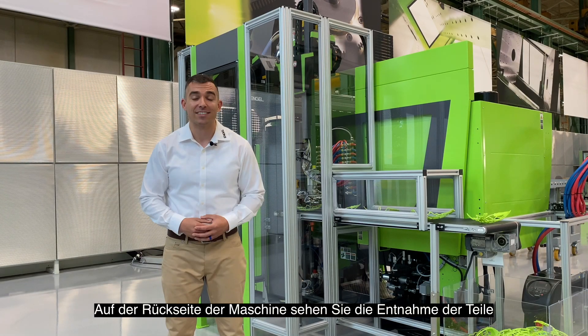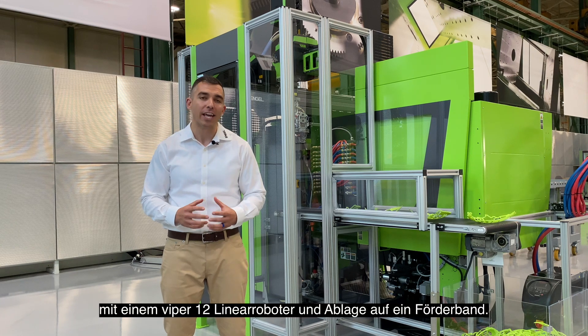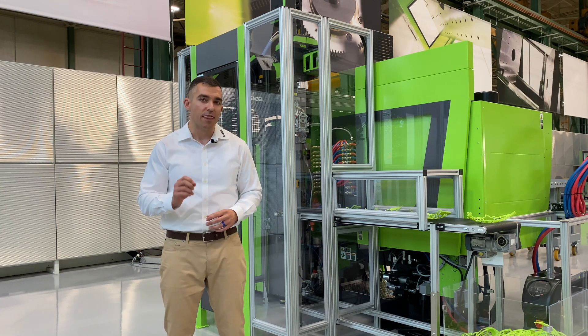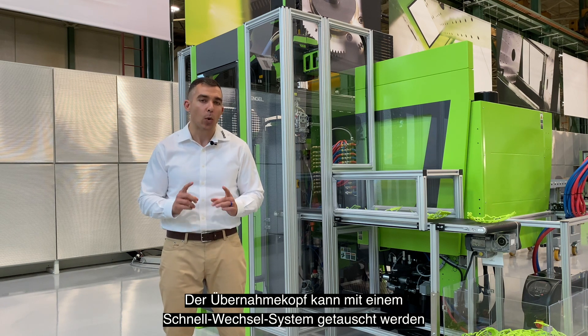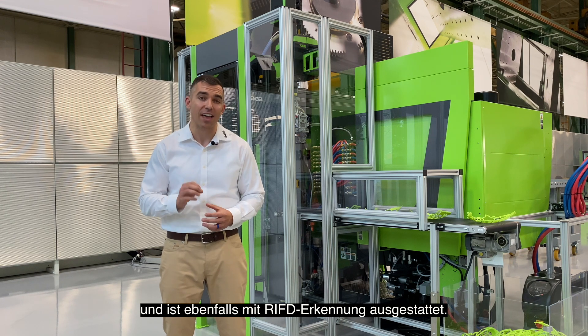We are now at the backside of the press. The parts are taken out and positioned on a conveyor by an Engel Viper 12 linear robot. This robot is equipped with a quick change system and RFID identification of the end of arm tool.